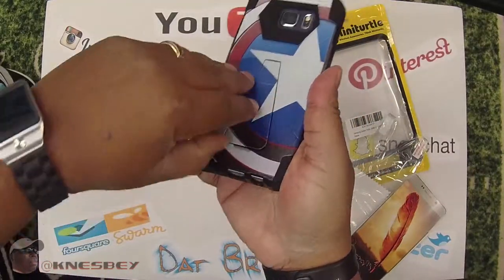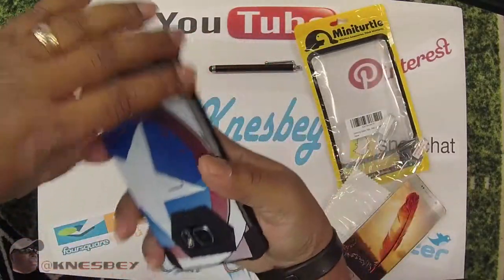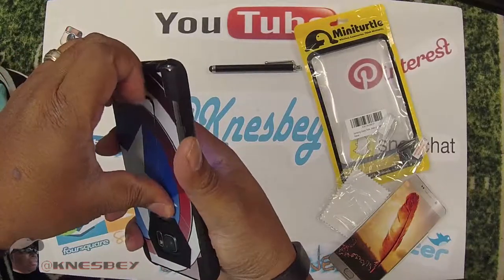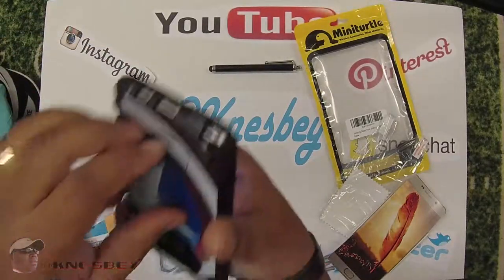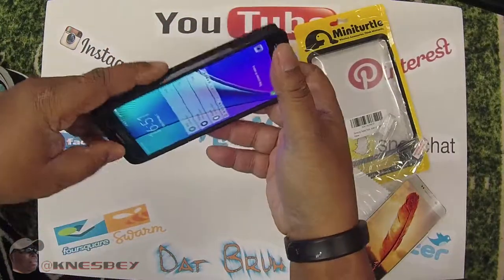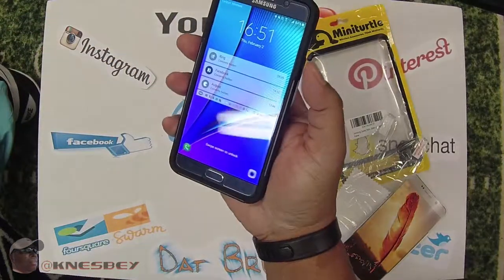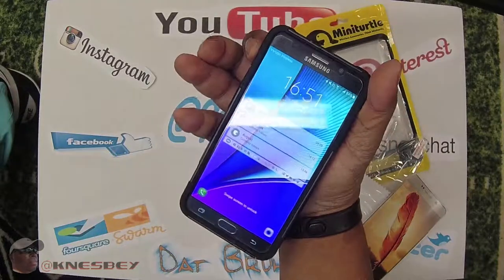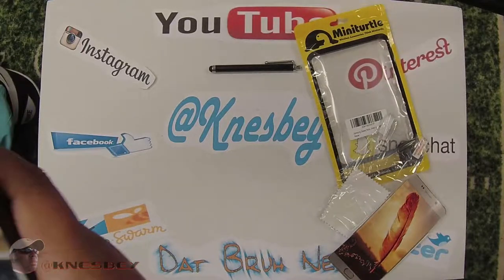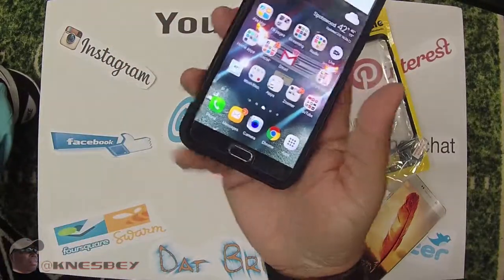Another complaint: it's hard to get the kickstand out, which could be a pain sometimes. There's got to be an easier way to do it. I feel like I'm going to break the phone trying to get the kickstand out. The buttons work fine though.